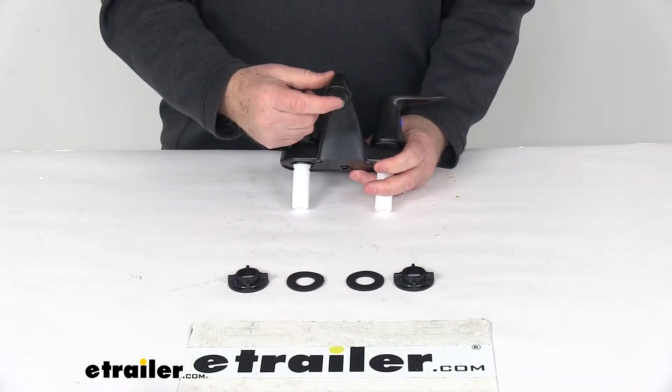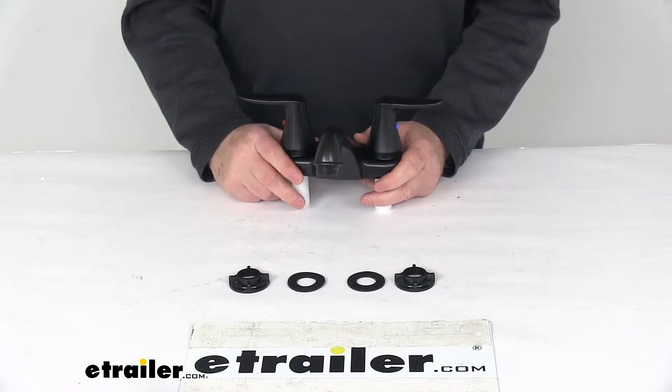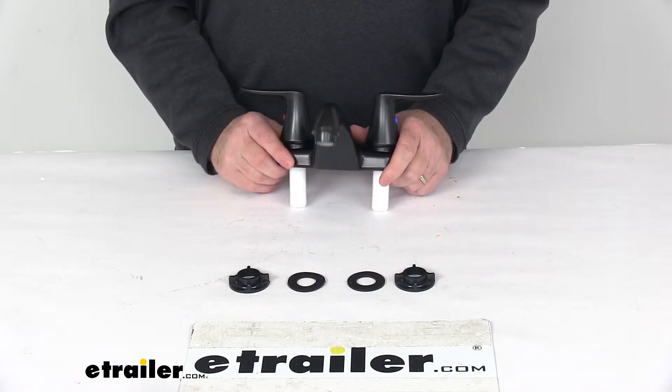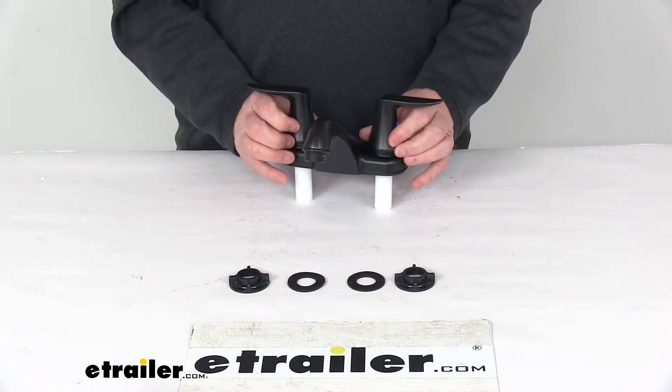Right here on the spout it uses a low flow aerator to reduce the flow of the water to help conserve your water supply. The whole faucet is a non-metallic ABS plastic construction, uses a spin welded Celcon thermoplastic underbody, and again has a nice rubbed bronze finish to provide a nice sleek look.